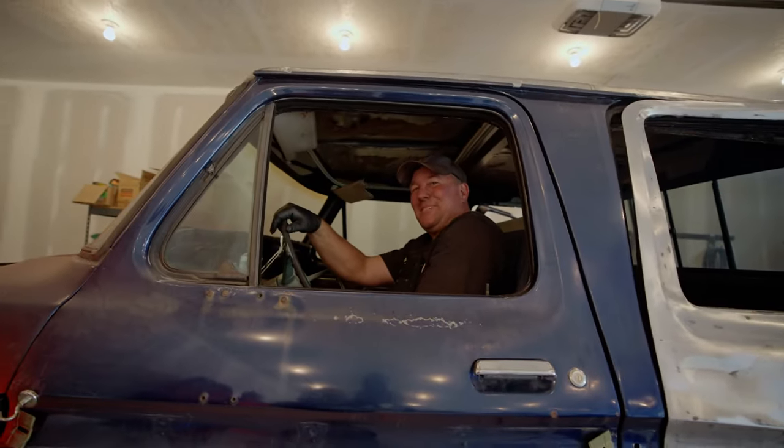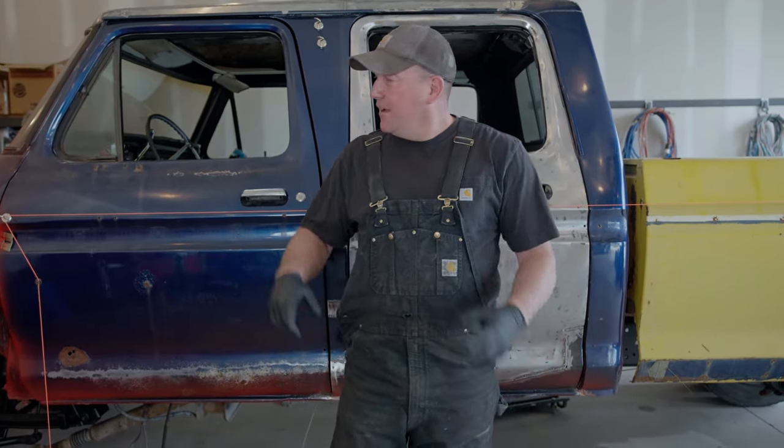Hey, welcome to Rich Fest Garage. My name is Brian and today we're going to be working on the dead side crew cab. What we're going to try to accomplish is getting the body mounted to the frame, so let's get started.